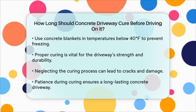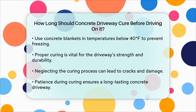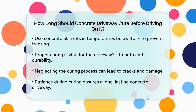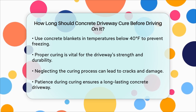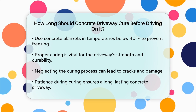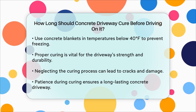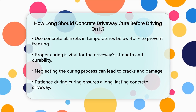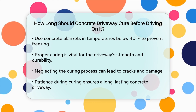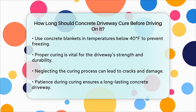Proper curing is essential for the strength and durability of your driveway. Skipping this step can lead to a weak driveway prone to cracks and other damage. So be patient and let your concrete driveway cure for the recommended time to ensure it lasts for years to come. In summary, for light vehicles wait at least seven days, and for heavier vehicles wait 28 days. This patience will pay off in the long run with a strong and durable driveway.